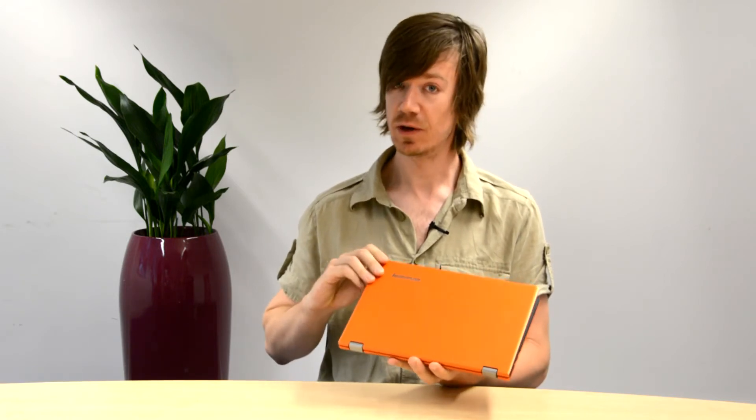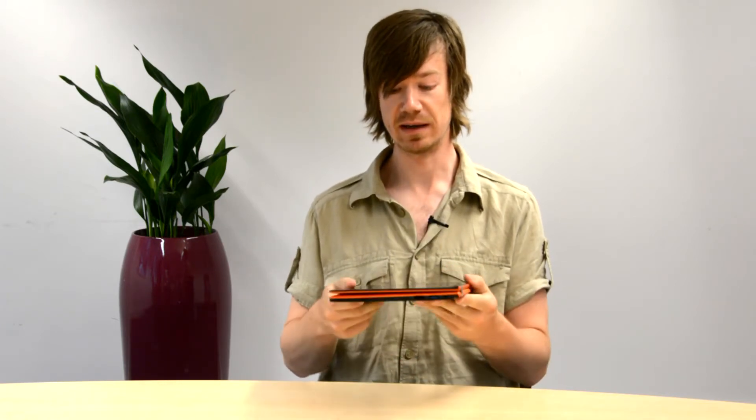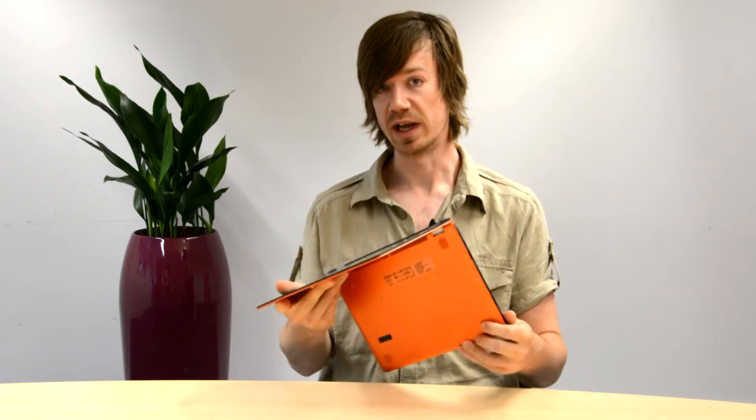In many ways, the Yoga 11S is exactly the same as it ever was. It's still got the same flippy hinge that lets it go from being an 11.6-inch laptop to an 11.6-inch tablet. But inside, it's all changed. There's now Intel's Ivy Bridge ultra-low voltage processors, a 128GB SSD, and 4GB of RAM.